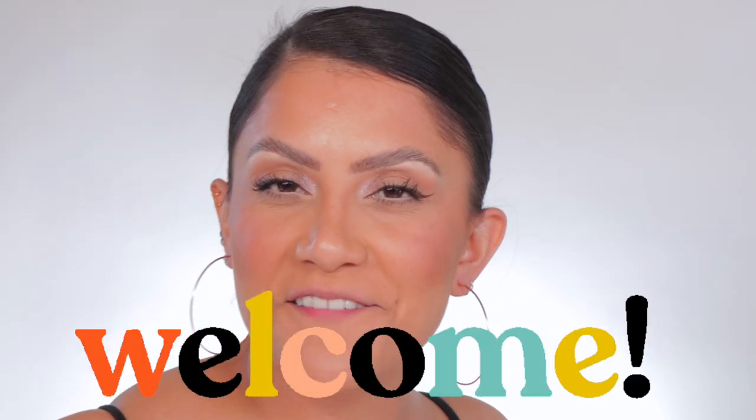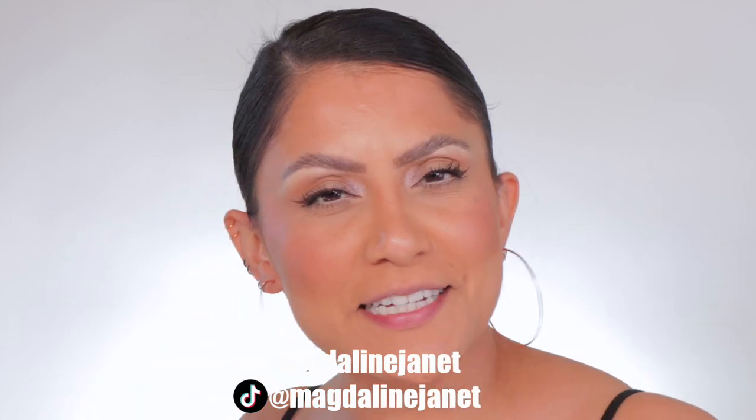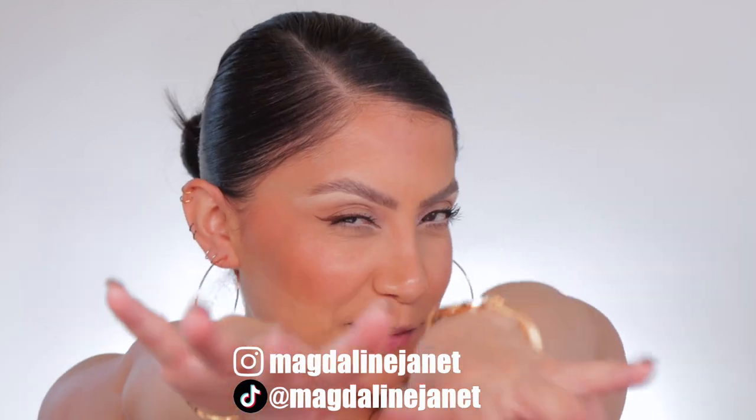Hello fam, welcome! My name is Magdalene Janet. If you are new, welcome to the fam — please don't forget to like and subscribe because we're always here having a good time. Come visit me on TikTok and Instagram because I'm there daily. And of course, welcome back to all my OGs.